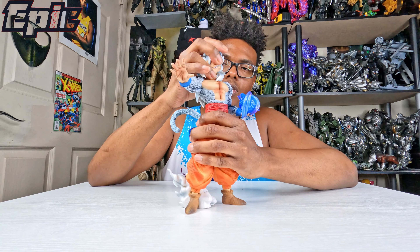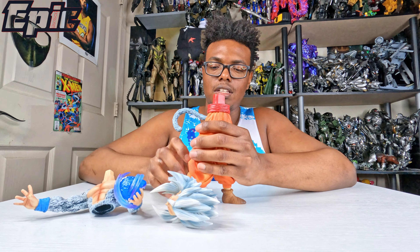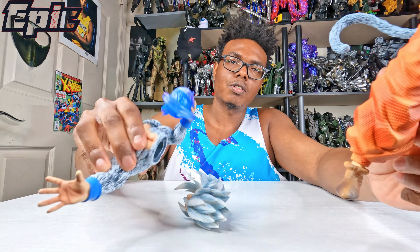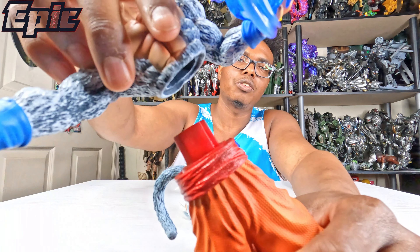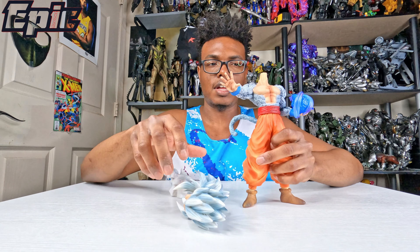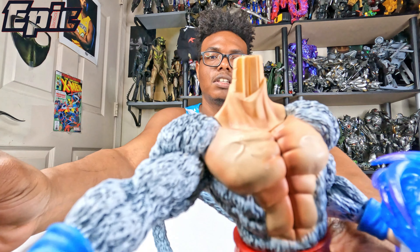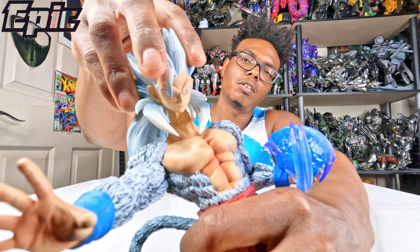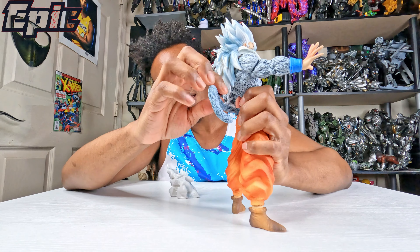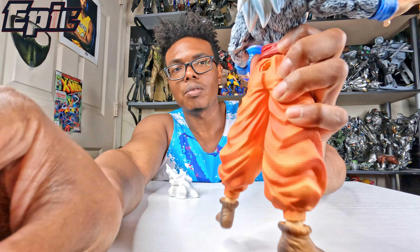Now I'm gonna show you exactly how to put it together — it was very simple, it won't take a genius to do it. You first take the lower body and just attach it there like that. Then you got the head — you see a little swivel — put that on right there. And the tail: the tail is very hard to put on.